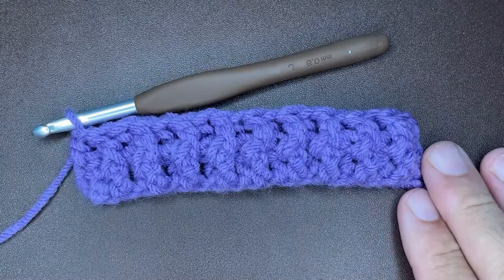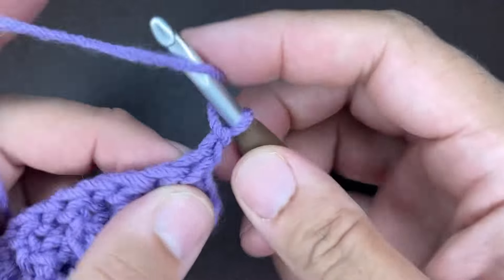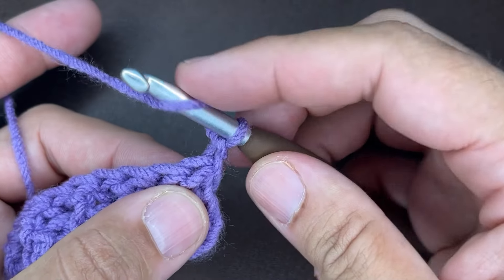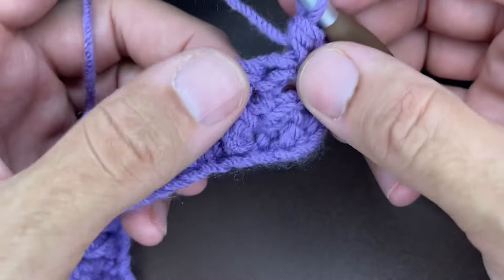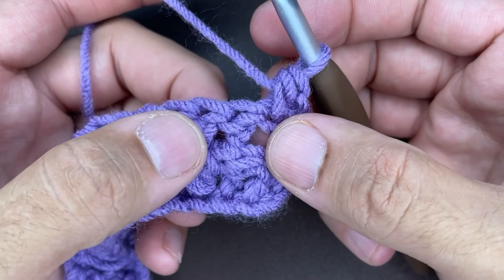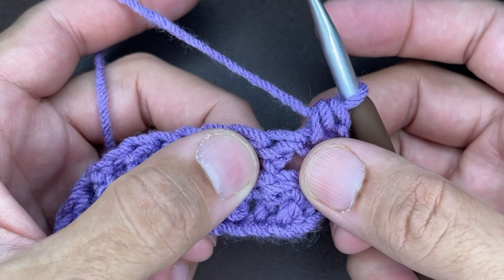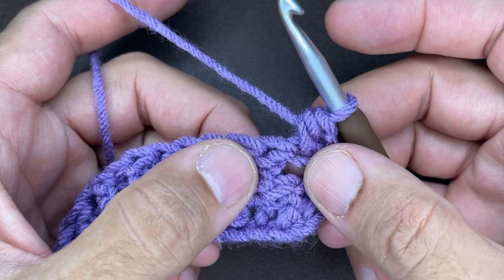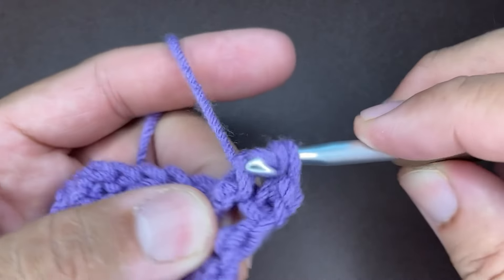To start row three — and this is the constant repeat — chain one, turn your work. The chain one does not count as a stitch. Go right into that first stitch with a half double crochet: yarn over, go in, draw up a loop, yarn over, and go through all three loops. Now, the very first stitch is a front post from the other side, but when we turn it, it looks like a back post — so we have to make a front post double crochet here: yarn over, go in and around the top part of that stitch, and do a front post double crochet.